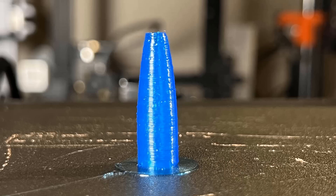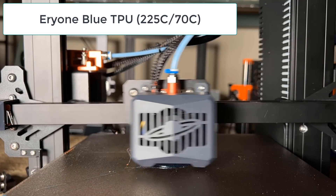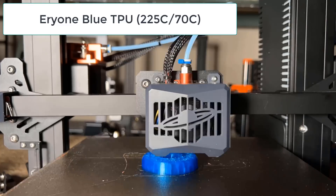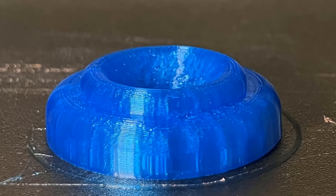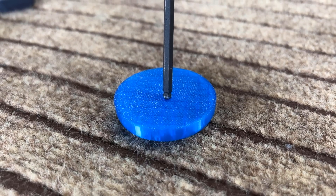The result seems pretty nice, and when I tested it on the actual cutter, it did fit. Still using TPU, this model looks nice and the bottom is clean. The slightly transparent TPU looks very cool, and the doorstop is also fairly flexible.